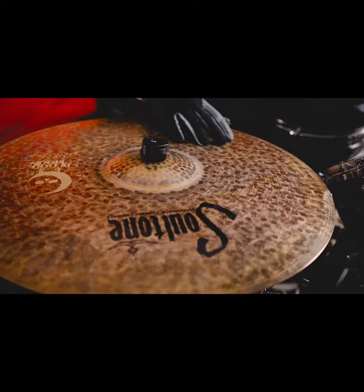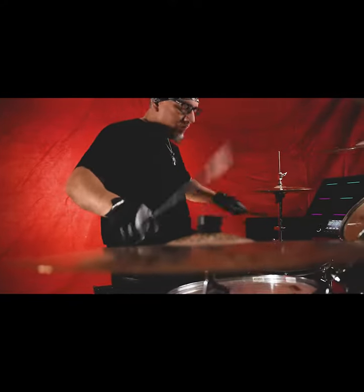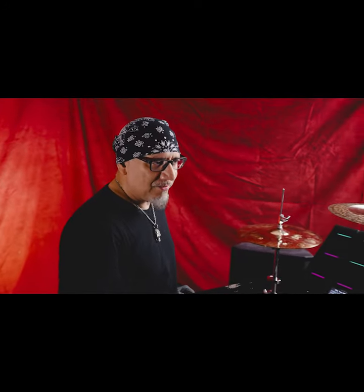And for my ride cymbal, I went with the 21-inch Vintage Natural cymbal. It has a very good wash to it when you start to ride it really hard. And I wanted that vintage sound to where I could really bring it out and pull that swell, that wash out of the cymbal.